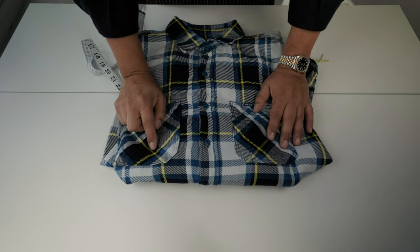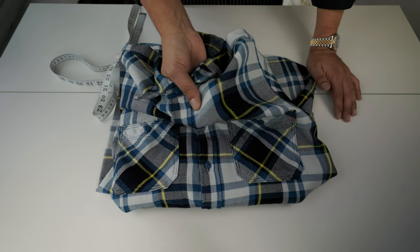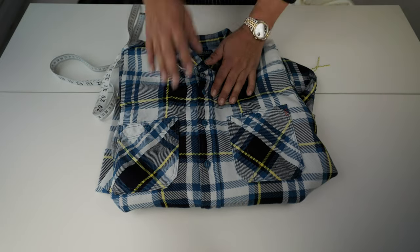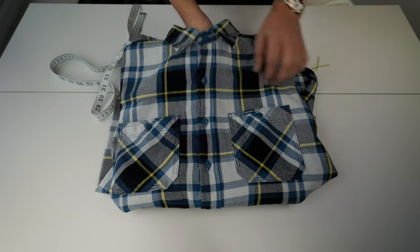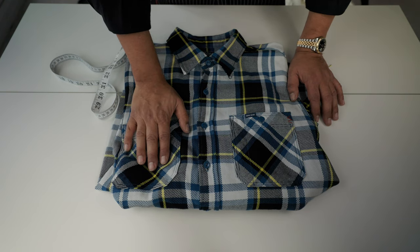Both shirts are really good quality. The cloth is fantastic and the feeling of the fabric is a pleasure — it's very, very nice. Let's go to the fitting and see how they look on me.